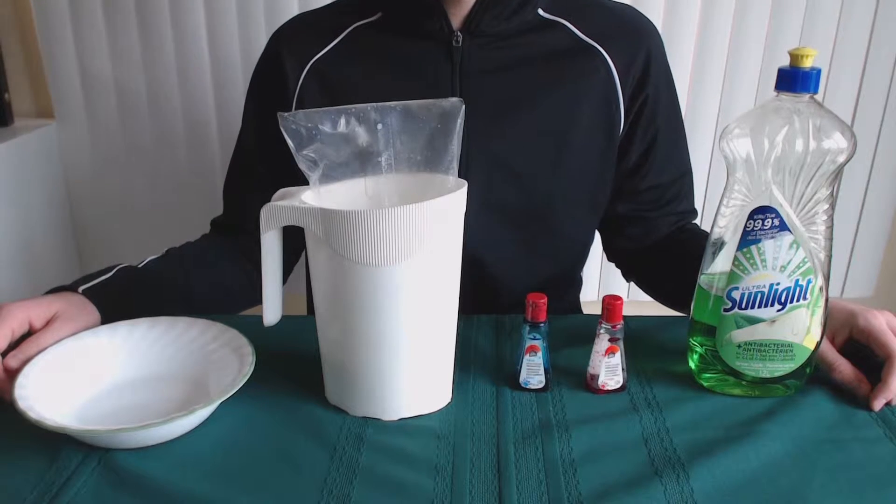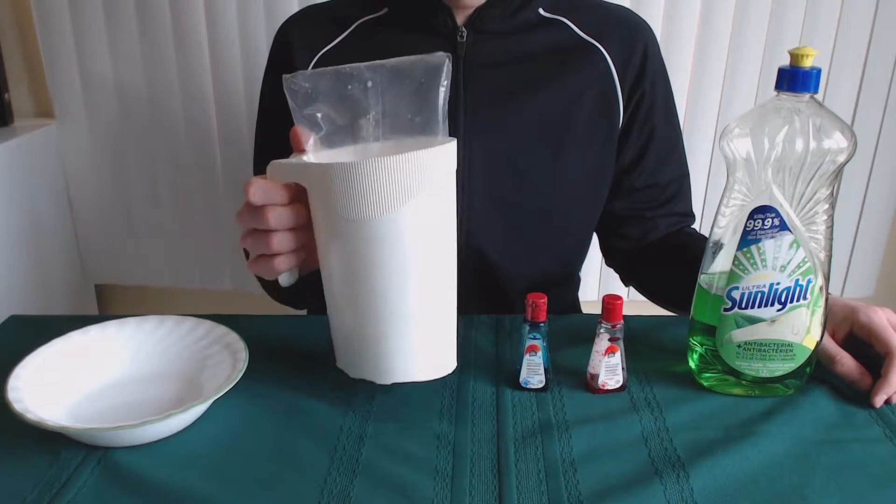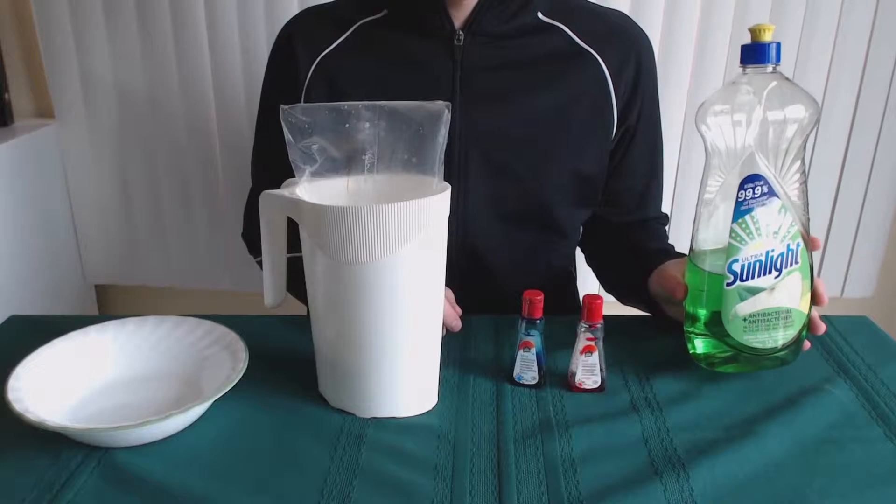Hey, what is up guys, welcome to my channel. Today I'm going to do a DIY and show you guys how to make milk art. The materials and ingredients you're going to need are a bowl, milk, food coloring of whatever color you like, and lastly dish soap.